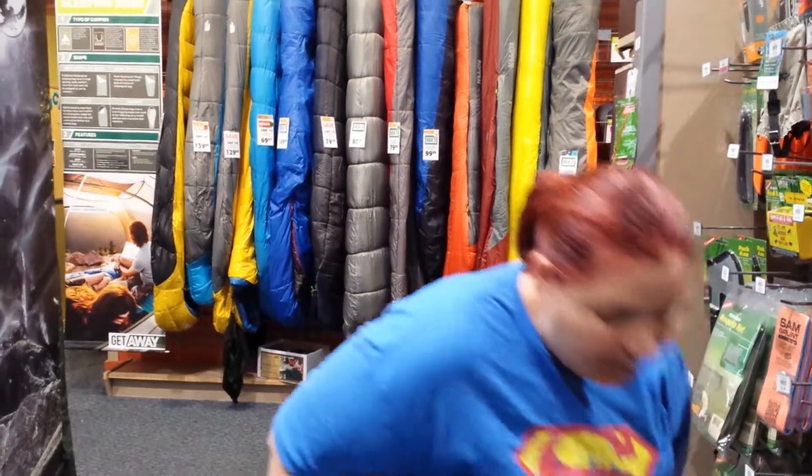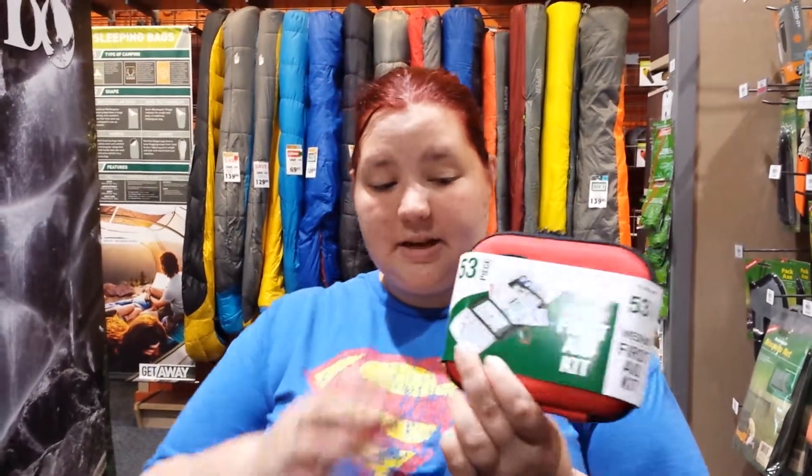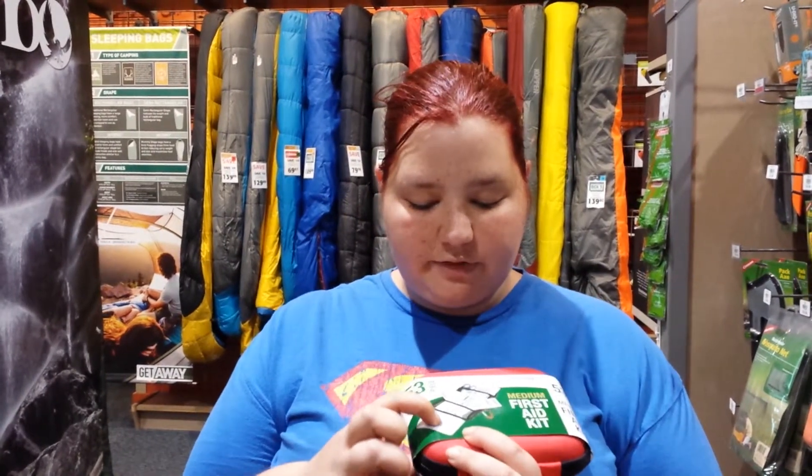We did find the brand Lifeline — we got to magically open up the pack, and even looking at the front cover, the band-aids on there all have latex free on them, you can see it in the packaging. It does have vinyl gloves, sting relief pads, antiseptic towelettes, and different sizes of bandages.